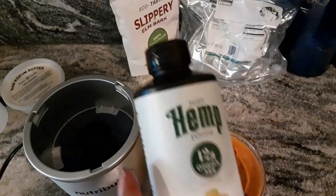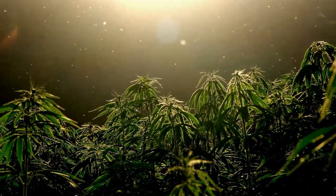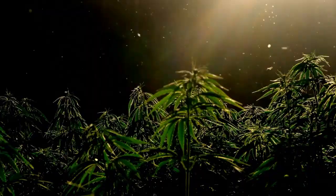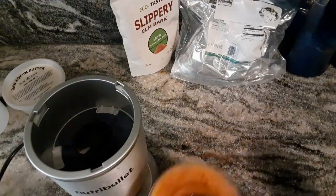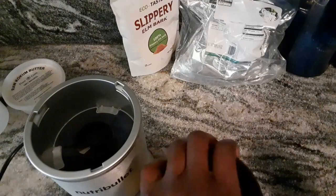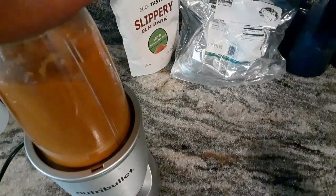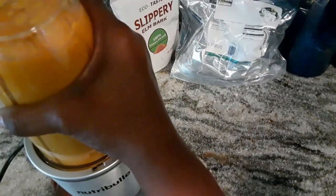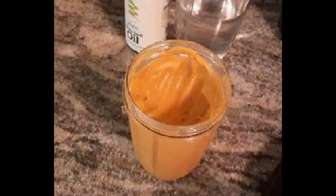Now I'm going to add hemp seed oil. This lovely little plant has been vilified, but science has proven it has about 2 million health benefits. Hemp seed oil, like coconut oil, can prevent hygral fatigue — your hair absorbing too much water — which makes it perfect for a pre-poo. Hemp seed oil also has antioxidants as well as omega-3, 6, and 9 fatty acids. It protects hair from damage and makes hair stronger because it supports the cortex. Now if it bothers you to use hemp seed oil, coconut oil and olive oil work very well too. One more blending and that's it. I just want you to see this silky smooth blend that feels like luxury in my hair.